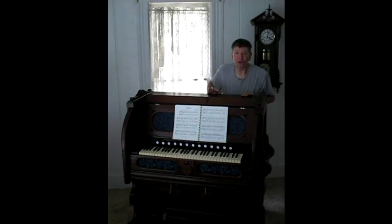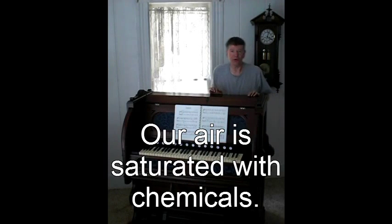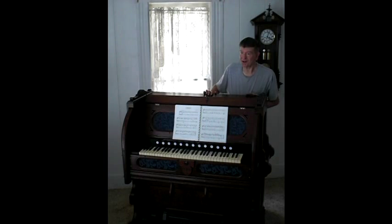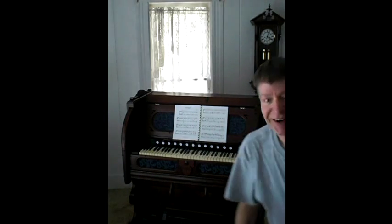I hope you enjoyed that everybody, and please excuse my voice — I'm a bit stuffed up with allergies or some darn thing right now. Anyway, it's quite a remarkable organ and I really love it. Until next time, we'll see you later — bye!